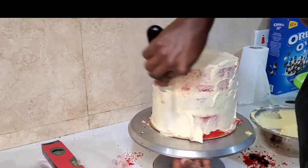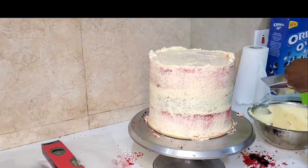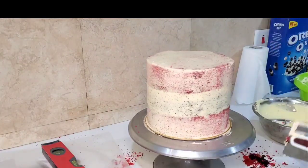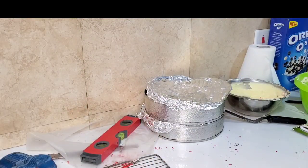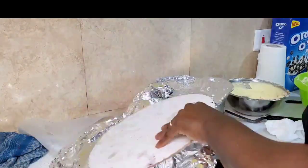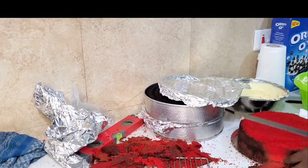Apply the crumb coat to lock all those crumbs you see coming out — that can really ruin your cake, believe me. When you apply it, use your side scraper and smooth it out, then pop it in the fridge to chill. Repeat the same process with the 10-inch tier and pop that in the fridge as well.